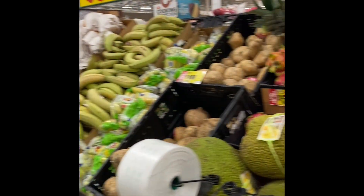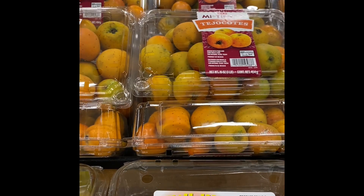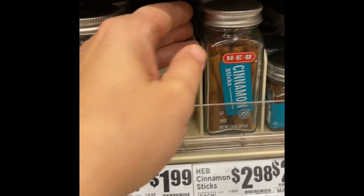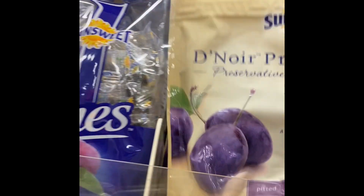First we needed some apples and some pears. And then there's fresh tamarind, or tamarindo. The key ingredient is going to be the tejocotes — these are also like a crab apple. Guava, or guayaba, is another key ingredient, so we had to grab them. The sugar cane was right above it. Next we got cinnamon sticks, raisins, and some dried prunes.